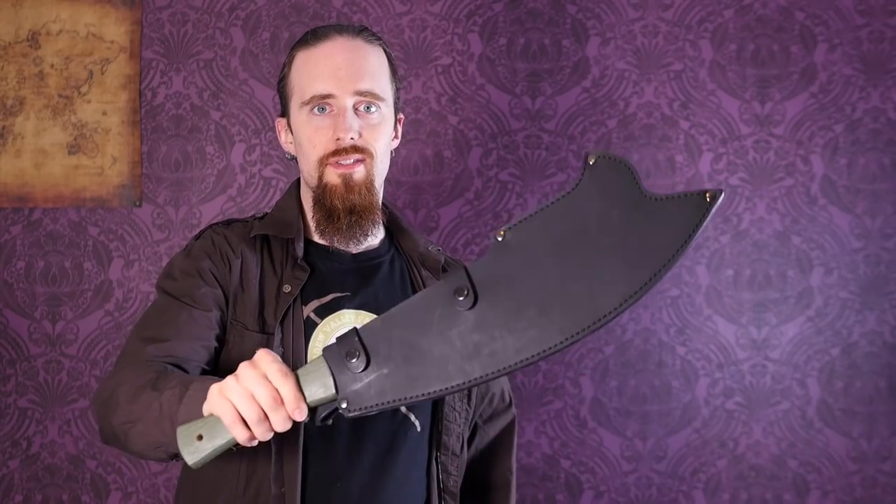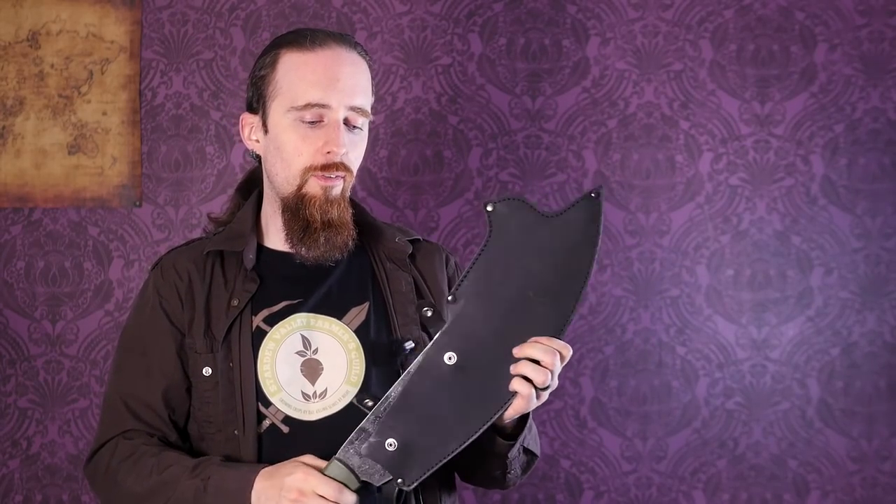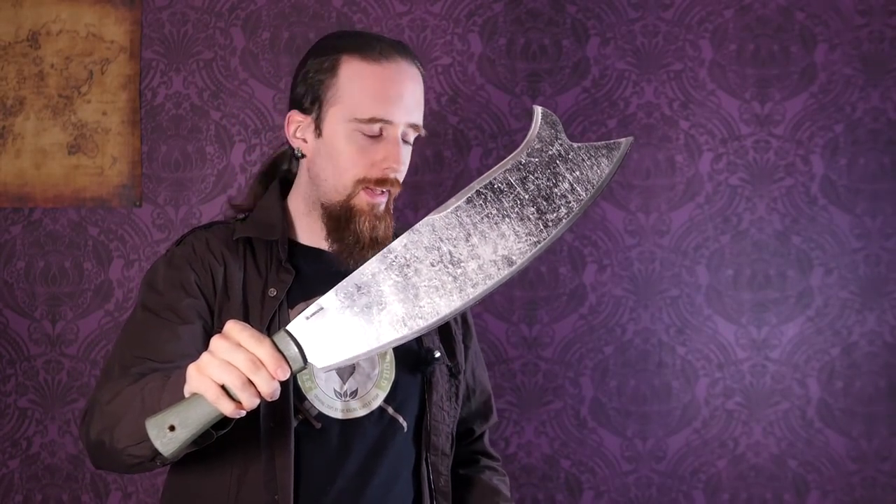Time for a new blade review. This is the Baryonyx Machete. Baryonyx is the name of the company who sent it to me and it's made in El Salvador. It's available for $69.98 US dollars — that's with the standard survival edge. You can also pay three bucks extra to get what they call the racing edge, which is what's on this, so it's just a sharper edge, which in my opinion is well worth it.